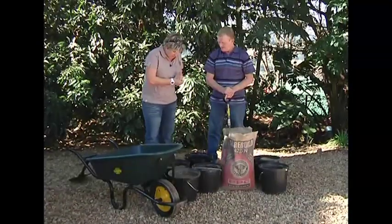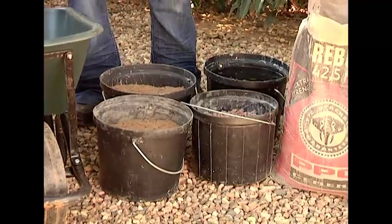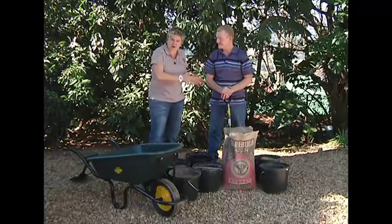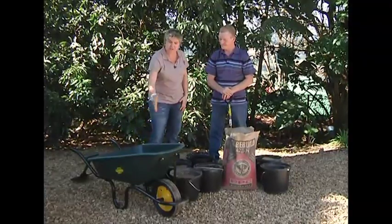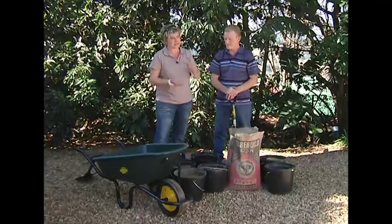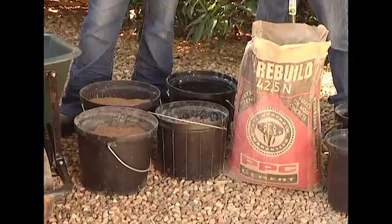We're ready for our mixture. We're going with a 2-1-1: two river sand, one stone, and one cement — that's the ratios and the volumes. We're using buckets. If you wanted to mix more pavers and had more moulds, you could use a wheelbarrow as your volume ratio. Also, because the pavers aren't that big, we're using 13mm stone instead of 19mm stone.